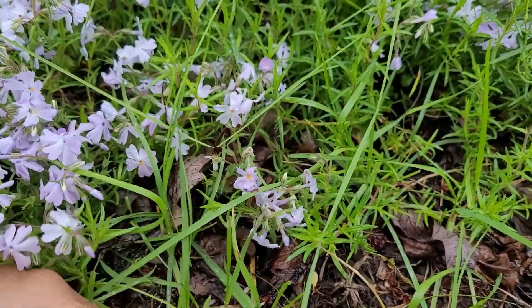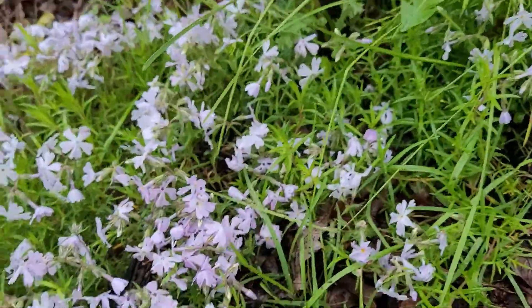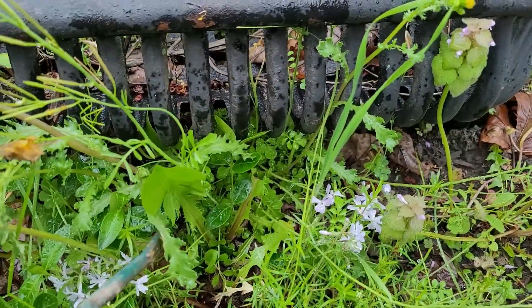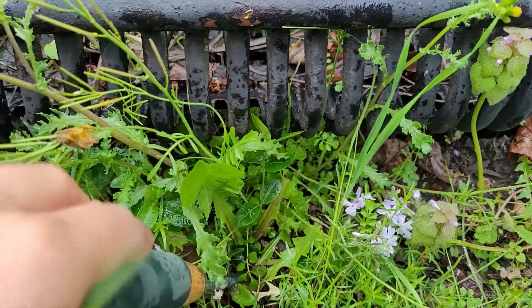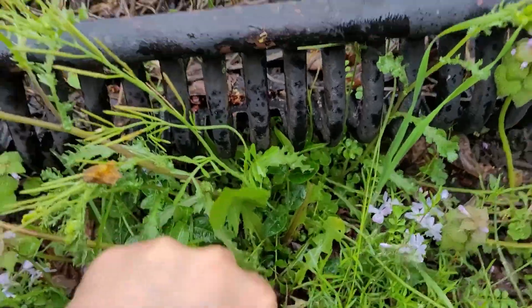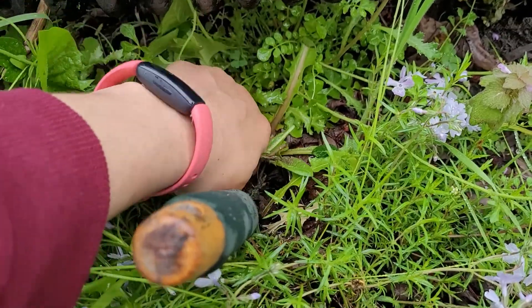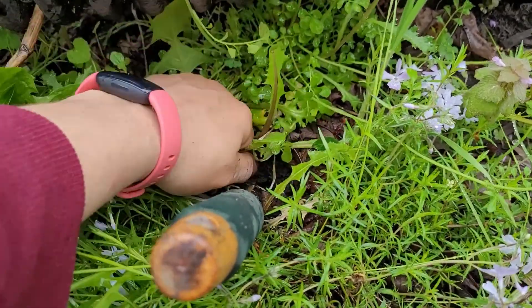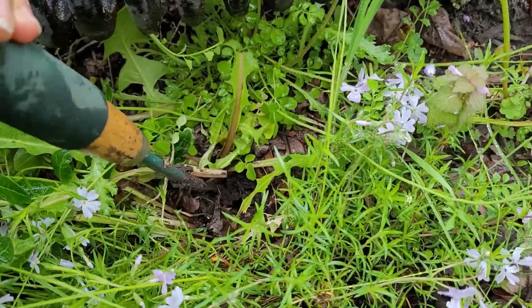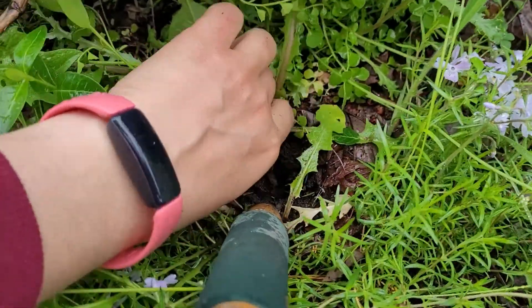I'm just going to come in by hand and pull them out, but for some that are a little bit harder — especially the dandelions in the back — the best thing to do is actually take this tool, poke it down, get to the root base, and wiggle it. I'm only working with one hand right now. Try and get that root base out and pull it out. It's starting to let go, so I had to work into the root and try and pull it out.